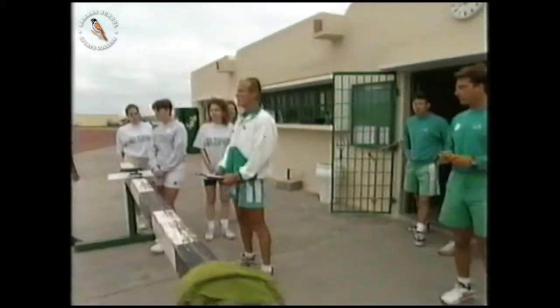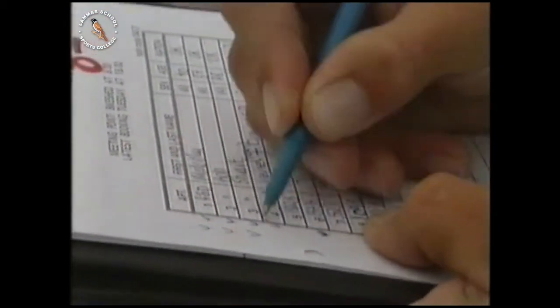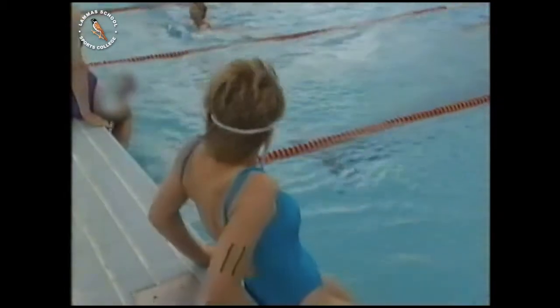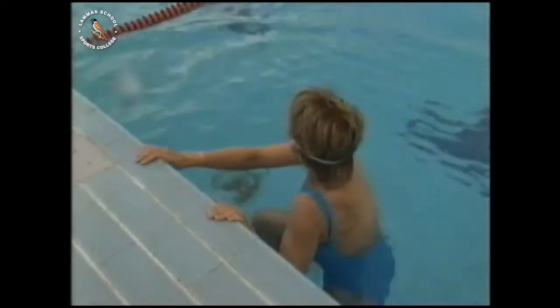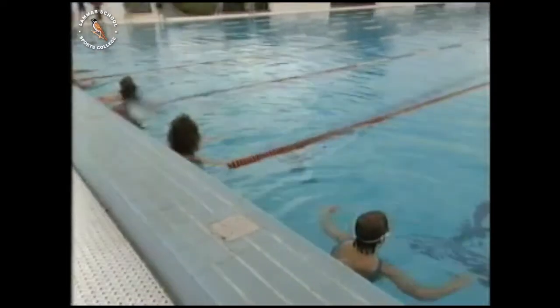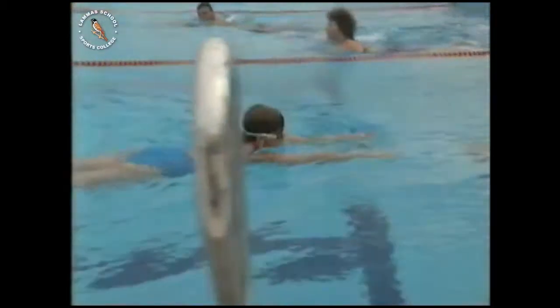We're going to shout out your names and give you a number. When you've got your number, go inside the bike area. It's the big day. Vicky's racing alone, but some of the others will race in teams. The race starts with eight lengths of the pool.